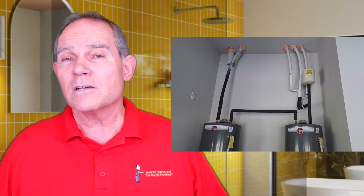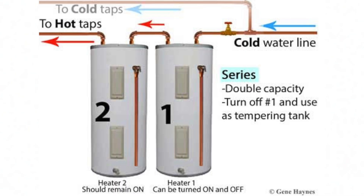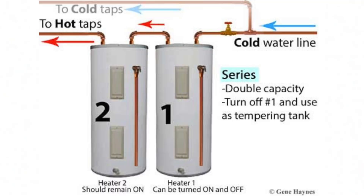Now let's talk about parallel versus series. I'm going to start with water heaters in series, because we don't use it as much as we used to. Water heaters in series means cold water goes into the first water heater, the hot water comes out of the first and goes into the cold water inlet of the second water heater. Then the hot water comes out of the hot water outlet of the second water heater and goes into the house.